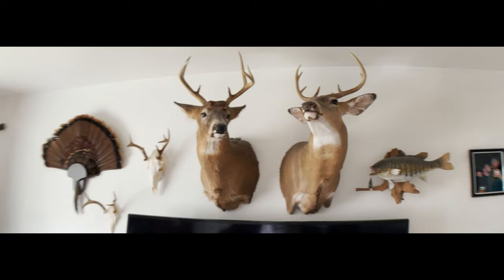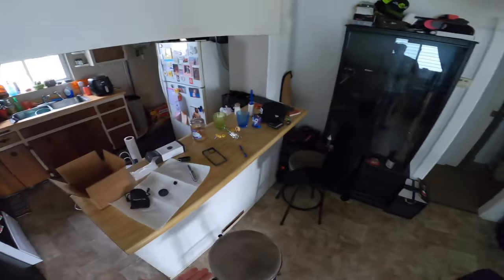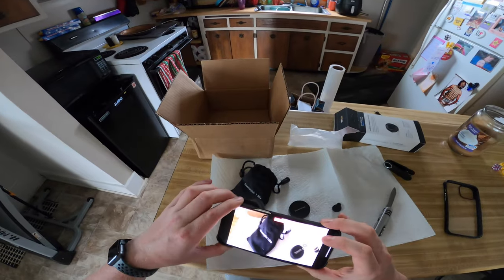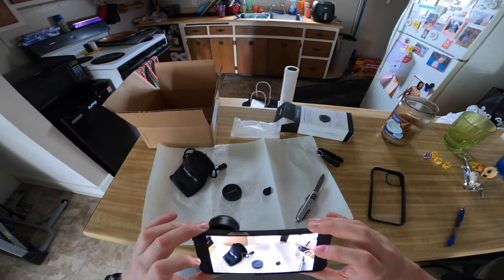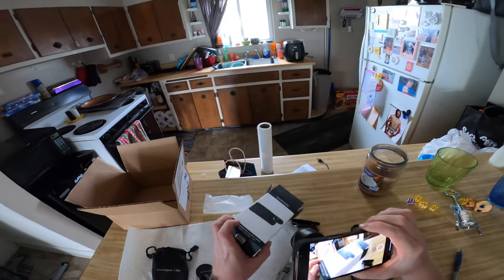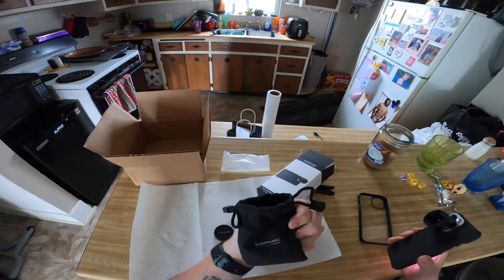Hopefully I'm doing this right and I can de-squeeze this in post. Here's just an example of this lens. I don't know if anybody has looked into these anamorphic lenses — there are a couple of different companies making them, but I went with Sandmark because it was one of the few I've seen with the 1.55x. You get the lens in this little pouch with your lens caps, and it comes in this little box. I'm going to stop recording here. Maybe sometime this weekend I'll take this out and test it outside.